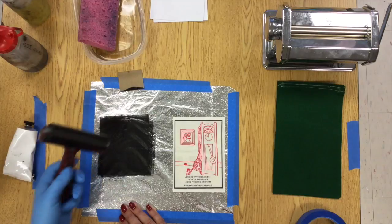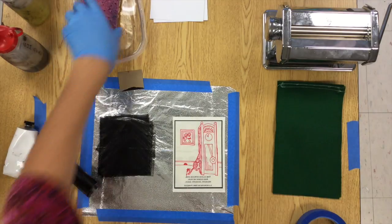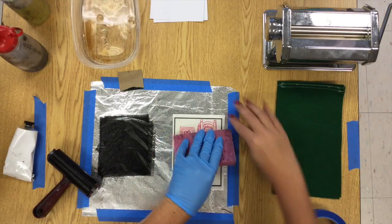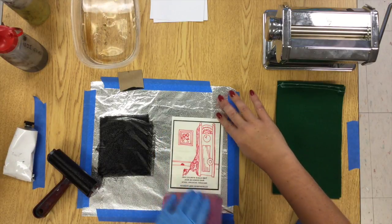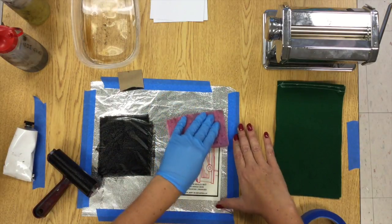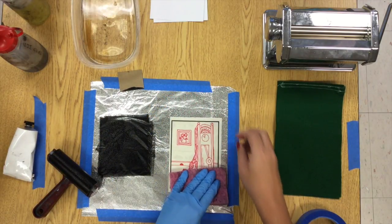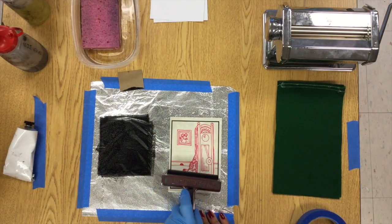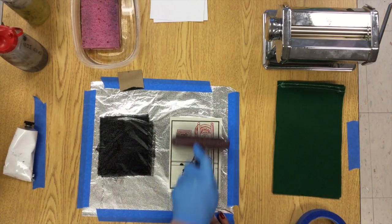Let me explain that again. The sharpie is waterproof, so the water won't stick to the sharpie, but it is sort of sticking to the rest of the plate thanks to the gum arabic helping us out. So when we roll up the oil-based ink, the oil won't stick to the water — the plate's covered in water — but it will stick to the sharpie because the sharpie doesn't have the water on it anymore.